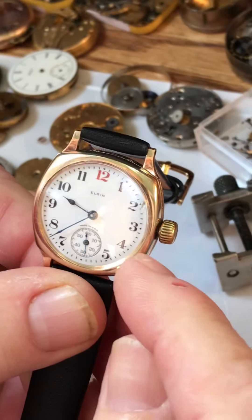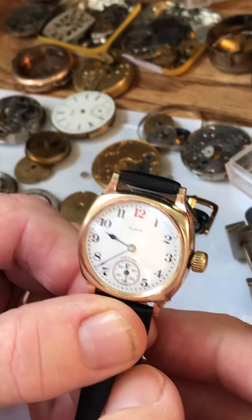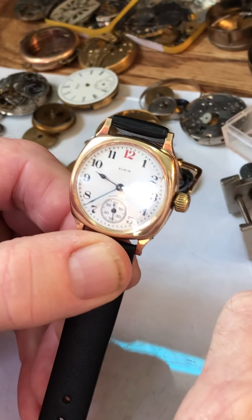This has a new sleeve and a new stem and it's going to be a little stiff right at first, but probably after six months of using it, it'll start to loosen up. But in the meantime, this is always how you set your watch.